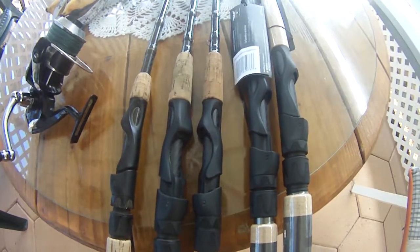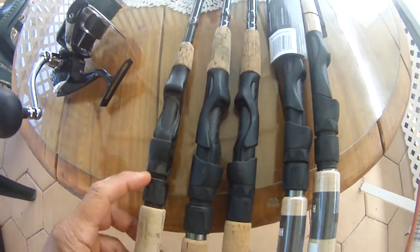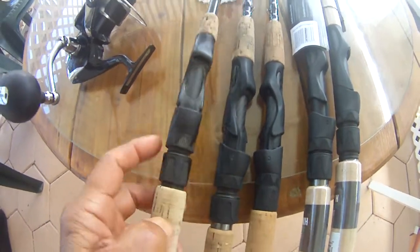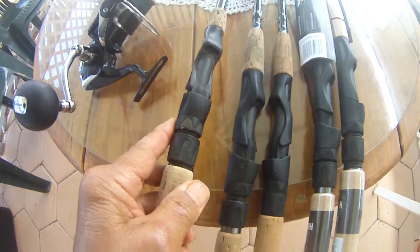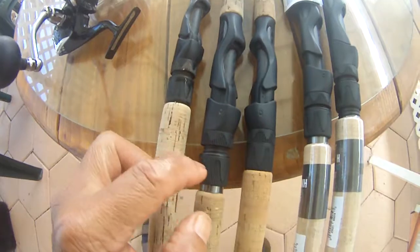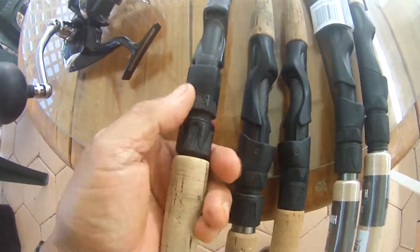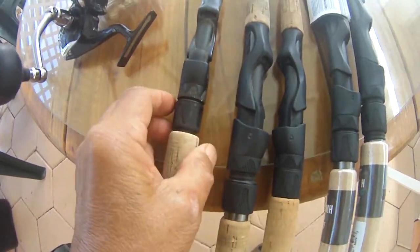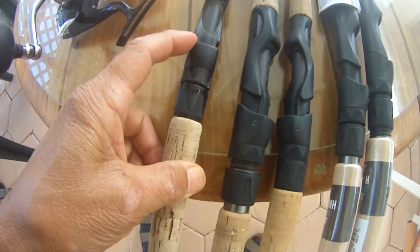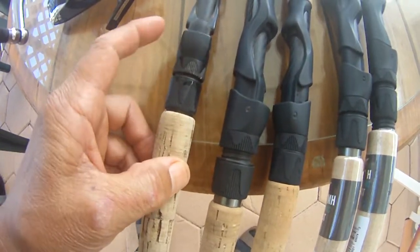What we have here is five rods. This is the old HMG — there's actually one generation before this one. If you notice, there's a lock nut here. All of these have a lock nut — one, two, three, four, five. The problem is, on the older HMG before this design, you didn't have the lock nut, so you could fit a bigger reel foot in here, like a Penn especially.